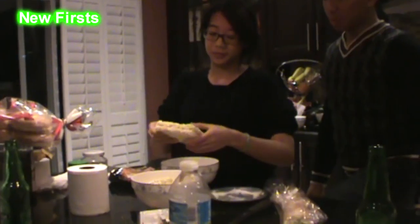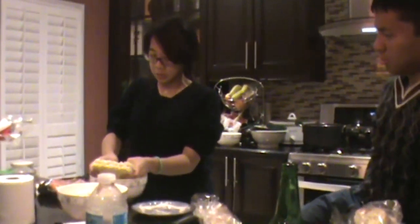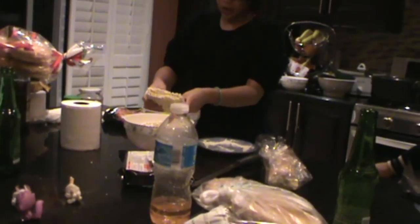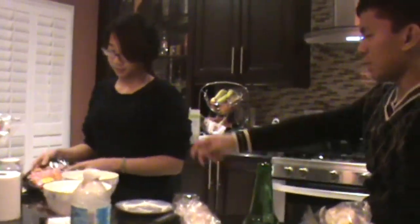These are spicy noodles from Korea. We're supposed to eat them in 3 minutes. That's the challenge — eat all of that in 3 minutes without taking a break and without water.